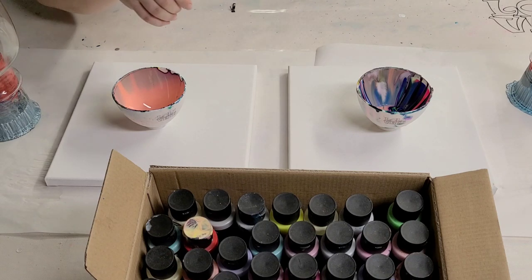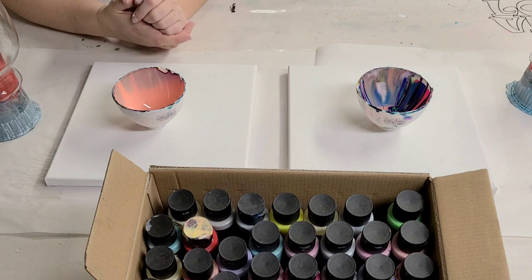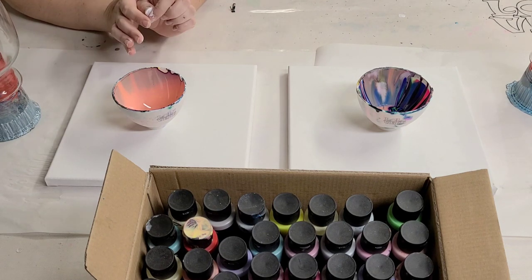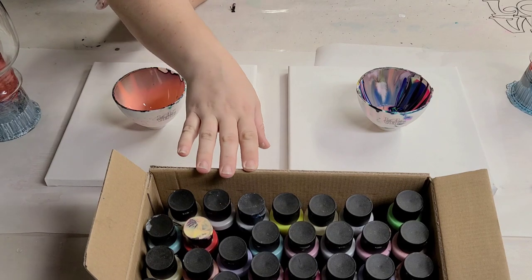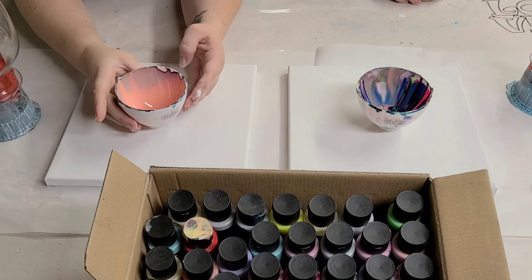Hey guys, Mix Media Girl here. I'm here with my friend Jake and he has never done an acrylic pour on a vase, so we're gonna do that today. He's also never used the Arteza pouring paints which are awesome, so we're gonna be using those today.